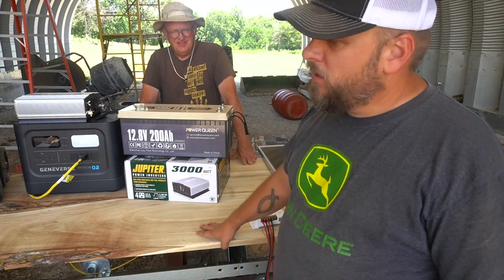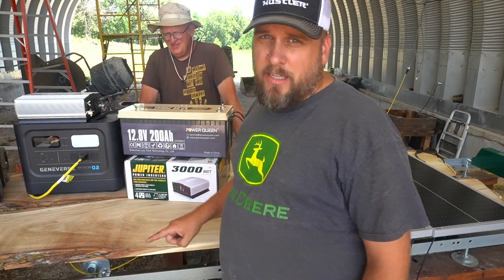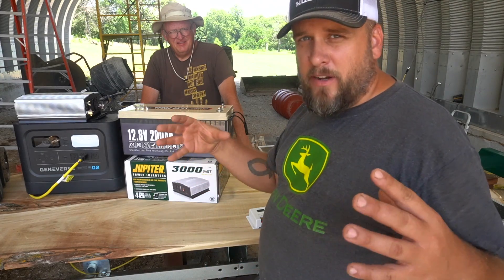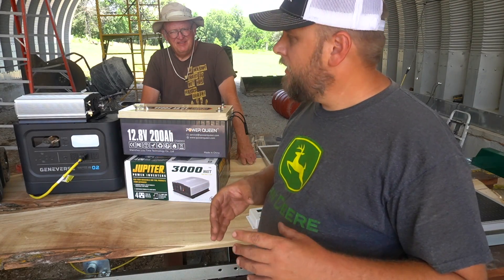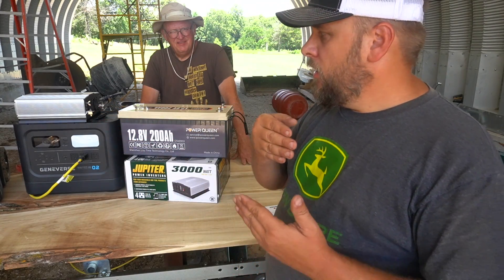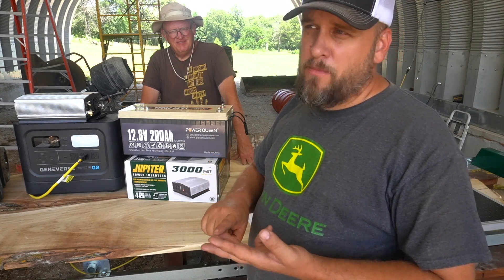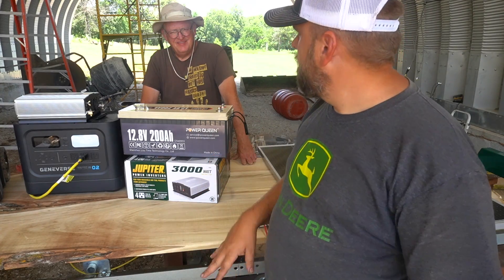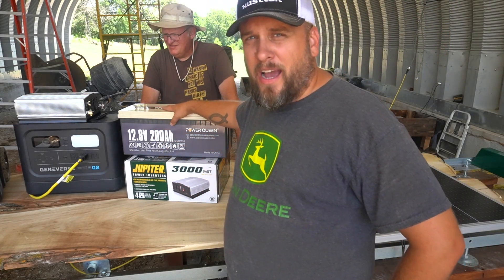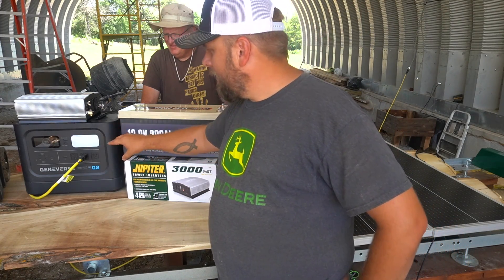We're at $1,600 for a setup that, in my mind, completely matches the Geniverse. The only thing you get out of the Geniverse that you wouldn't get out of this setup is a slightly more compact, more portable unit, and it gives you a readout — it does the math for you on not just how much power you're using and how much you're charging, but also an estimator for how long the battery will last at current draw. I think that has some value, but if this works the way I think it will — which we're about to test — you're going to be at exactly half price.